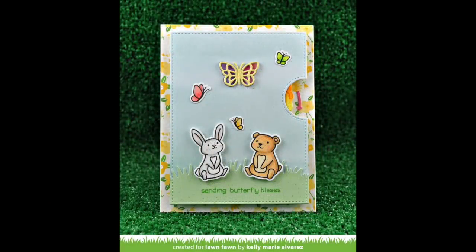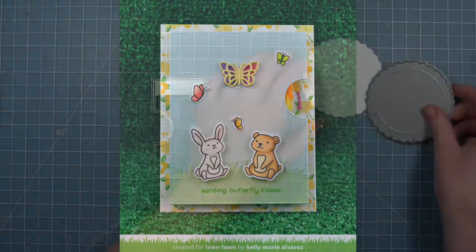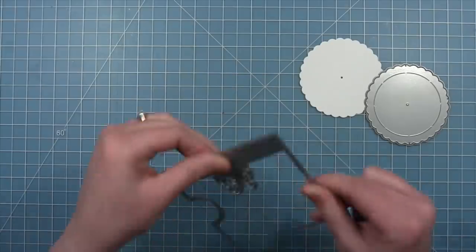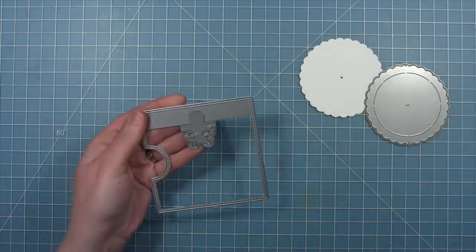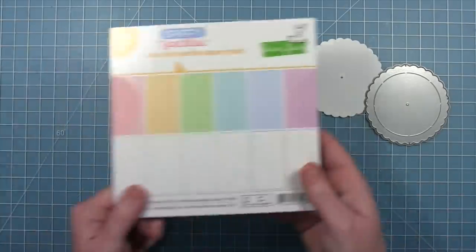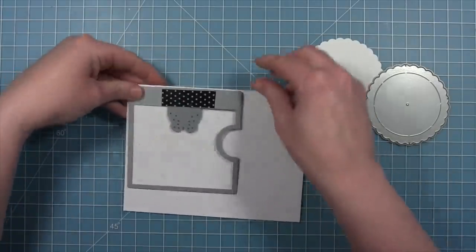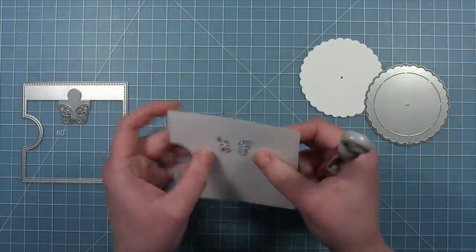Next up we're going to be creating a square Reveal Wheel. Here we have the Reveal Wheel square add-on and we've dropped in that butterfly window. We've also die cut the large main wheel, and we're going to die cut this square with the butterfly window out of some Spiffy Speckles paper — I love the white sheets in this collection because the speckles are just subtle enough to add a little extra something.